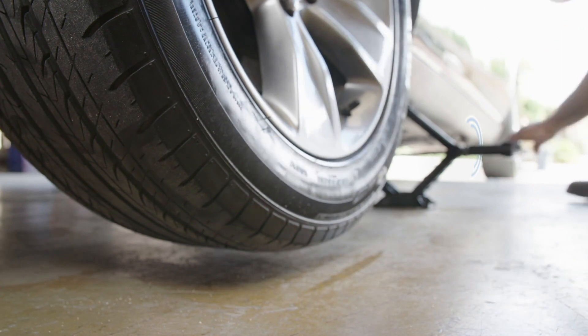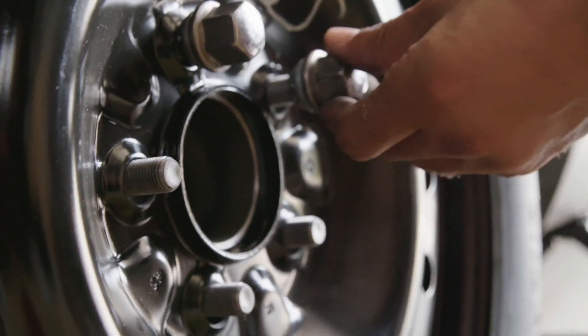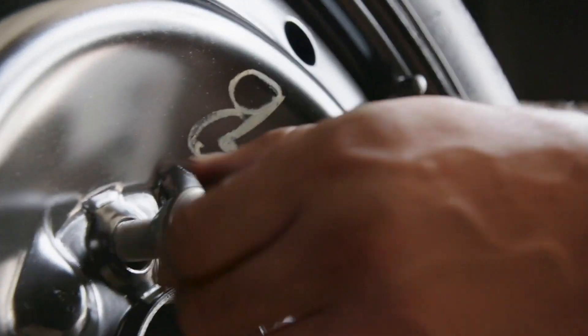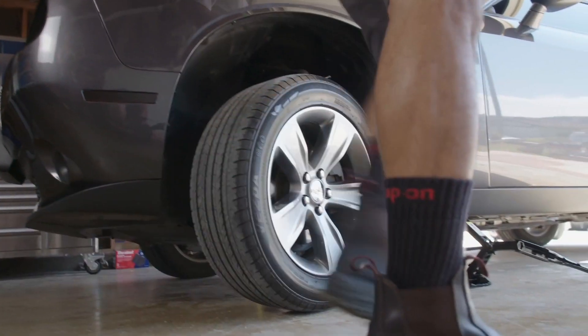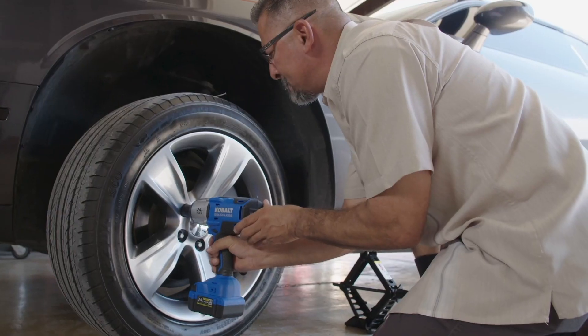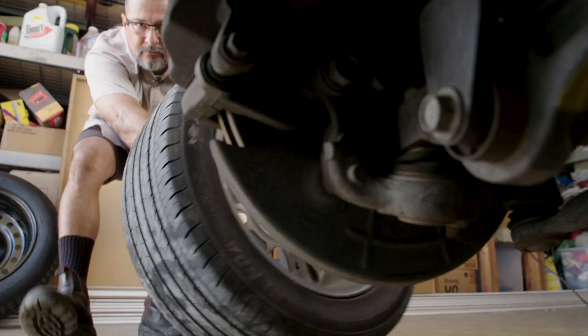After a few turns the wheel is clearly lifted off the ground and able to spin freely. Now it's time to remove the lug nuts. If you've already pre-loosened them with a manual lug wrench, simply unscrew by hand. Or if you're at home in your garage you can do this with a power impact wrench outfitted with a lug wrench socket. With the nuts removed the wheel slides right off.